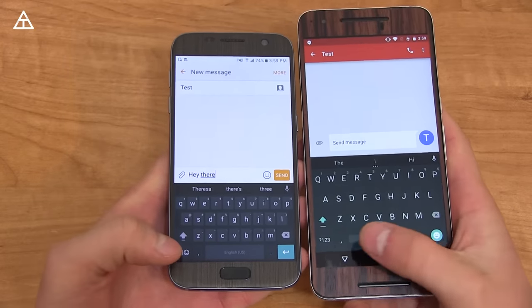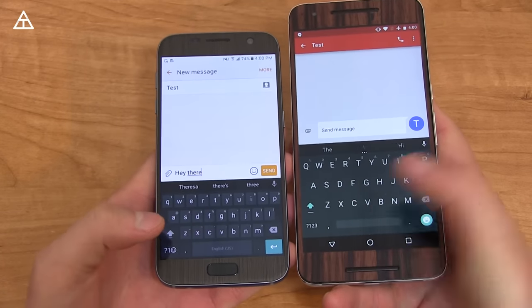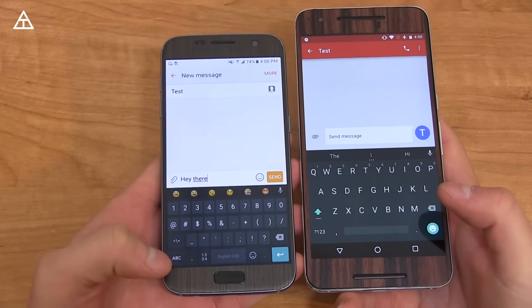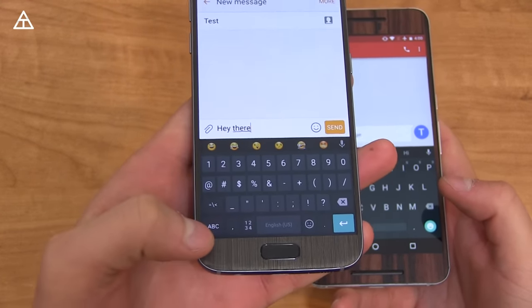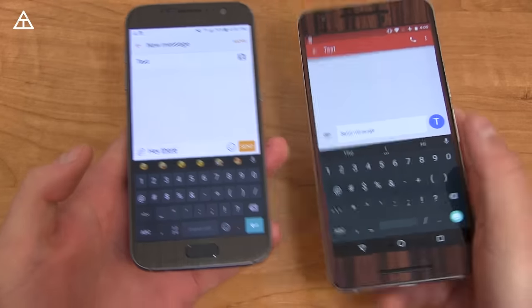Bringing up both keyboards side by side, you'll see a little bit of a difference with the icons in the bottom left — the smiley key is in the bottom right instead of the enter key. You'll notice the smiley is right there, and when you press this icon, it brings up some suggested emojis up here. You cannot customize them at the moment — hopefully they can add that in the future. And when you press this, it just brings up a bunch of symbols.